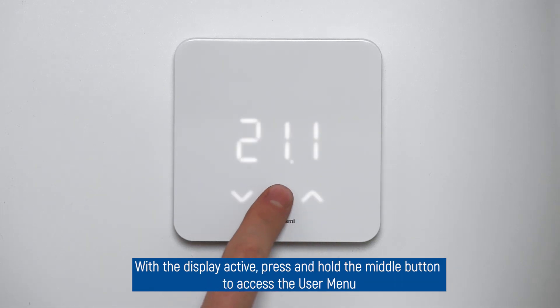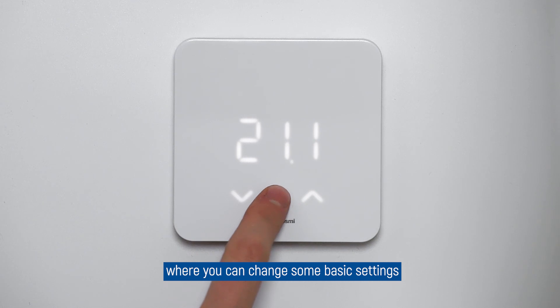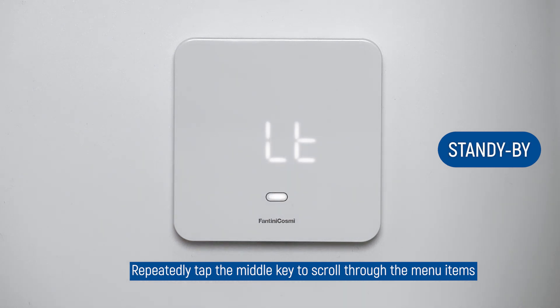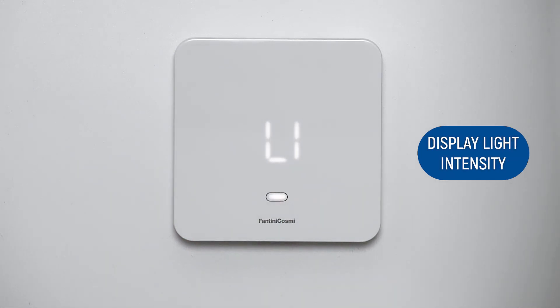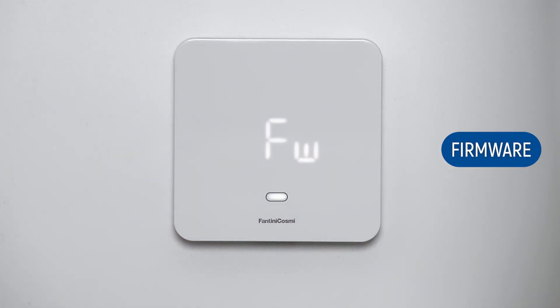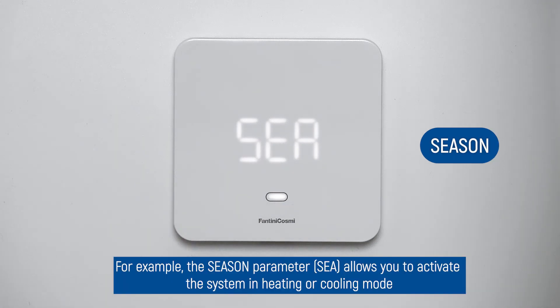With the display active, press and hold the middle button to access the user menu where you can change some basic settings. Repeatedly tap the middle key to scroll through the menu items. For example, the season parameter, SEA, allows you to activate the system in heating or cooling mode.